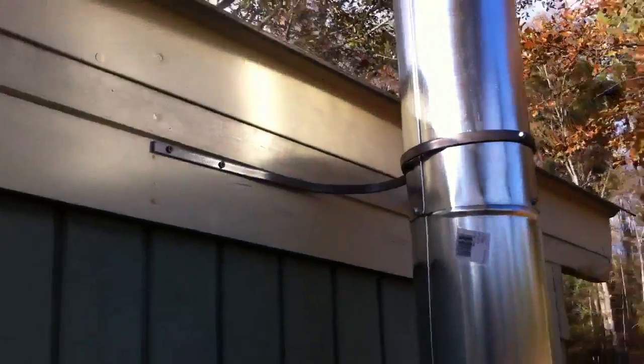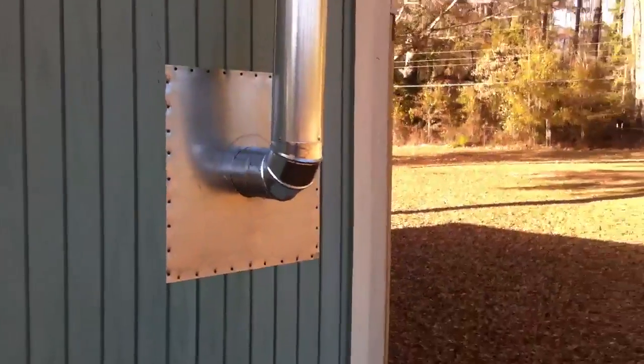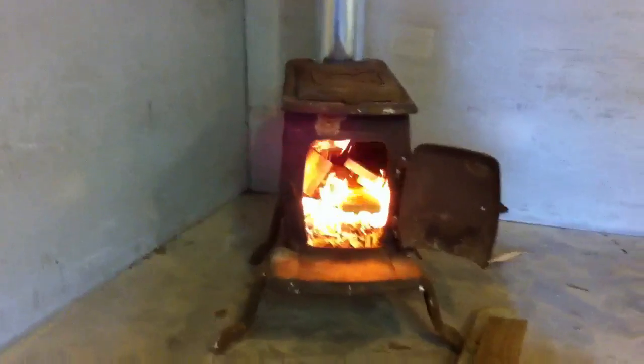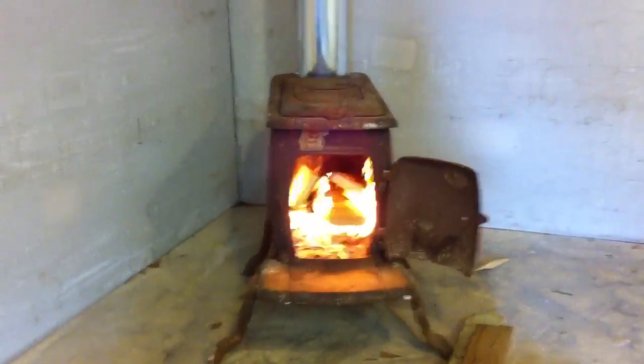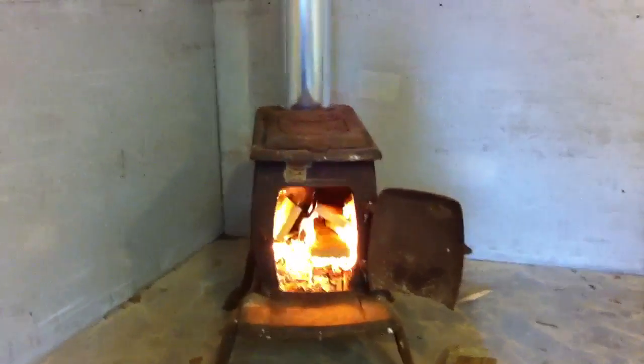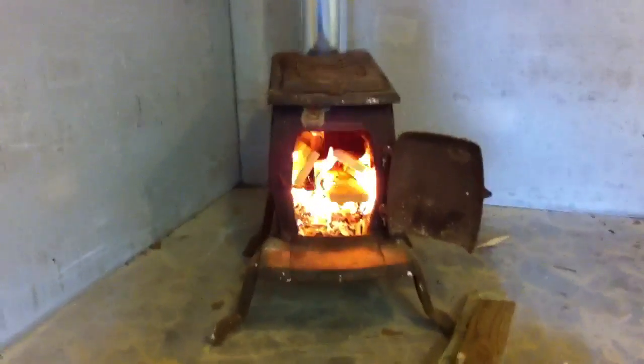There's my homemade bracket there to hold the pipe straight. Another project done — I finally have heat. Man, it is so nice to have some heat in this shop. After 15 years I finally got some heat; it's one of the things I wanted to do for 15 years. I think I'm going to take a nap right here in front of the fire. Nighty night.